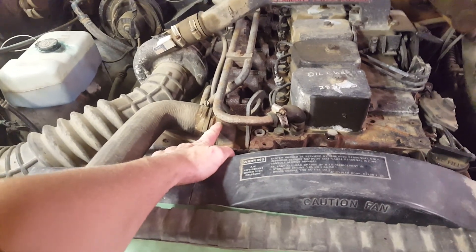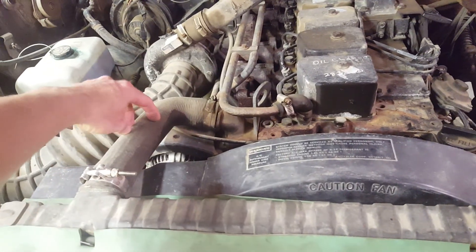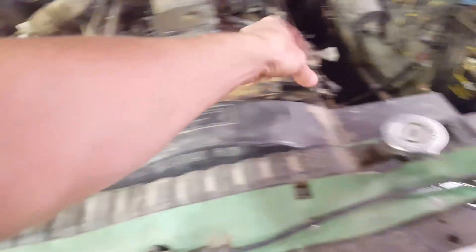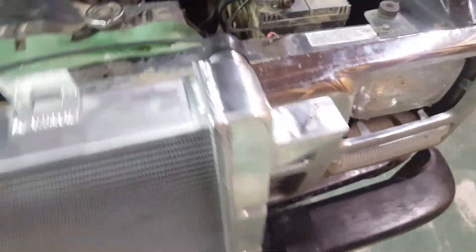What I'm going to do is buy some pipe from the hardware store — normal water pipe — and create another neck here, then buy some more radiator hose and just plumb this in so I can use this radiator. At first I was thinking I could relocate the neck by welding it over here, but then I realized the tanks are on the sides instead of on the top. So I just have to plumb the radiator hose over like that.